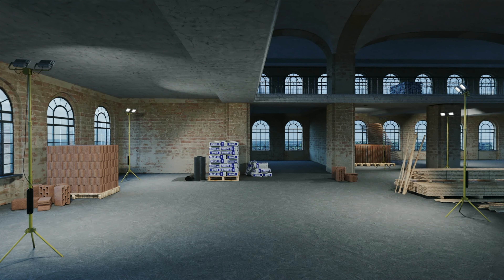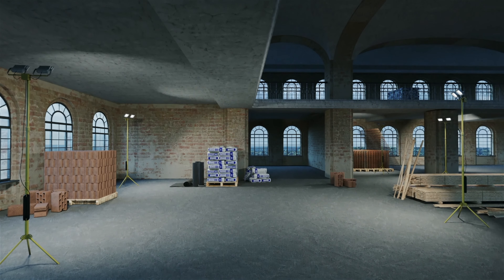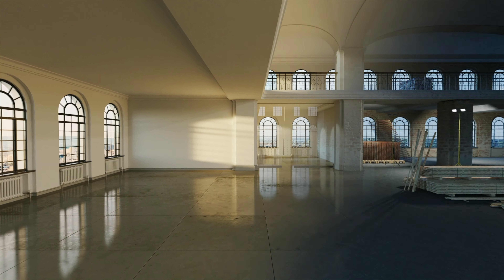Welcome to our renovation. You see here we have an old building, but this needs to be totally refurbished. Therefore, let's start the work.